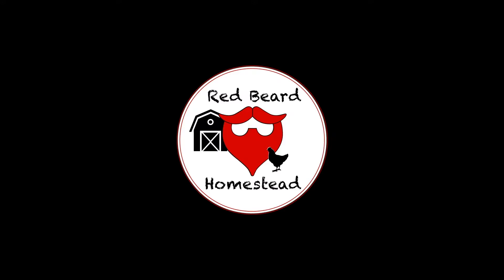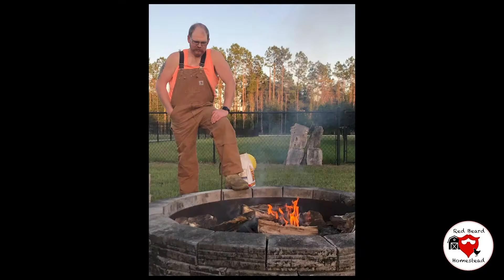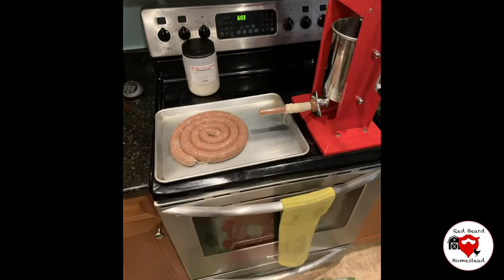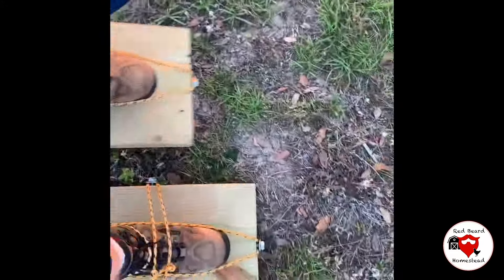Hey guys, it's me again. Today I'm working on a chicken feeder for my coop. I'm going to be using a 3 inch PVC pipe and I'm going to show you how I built it.